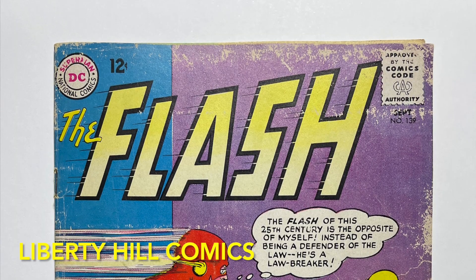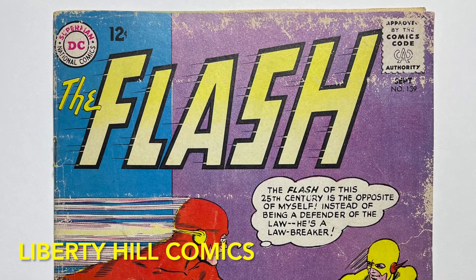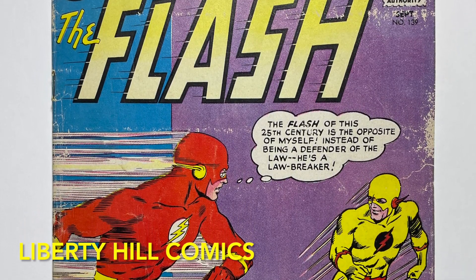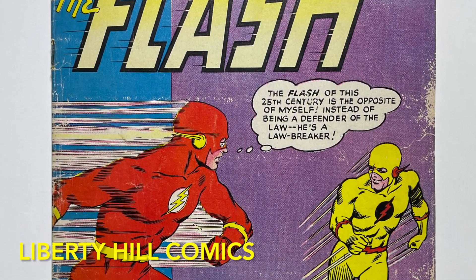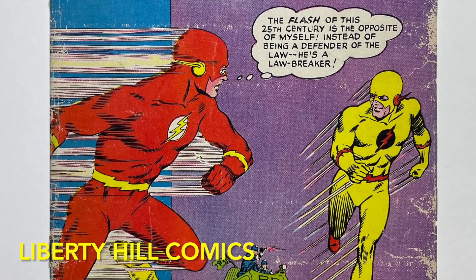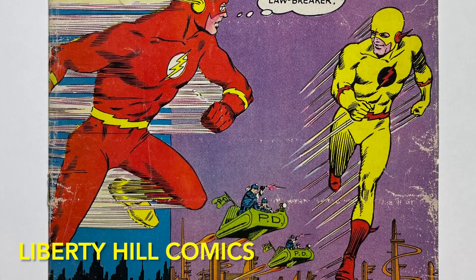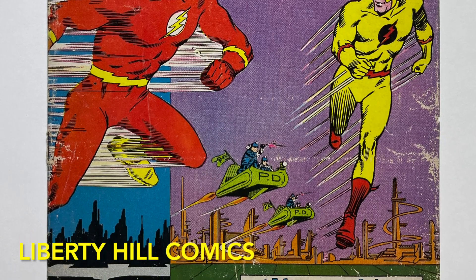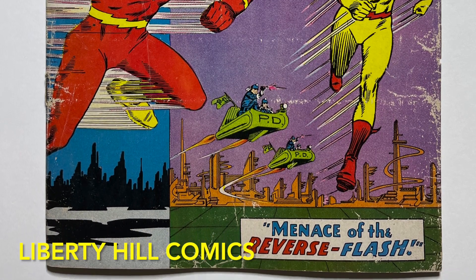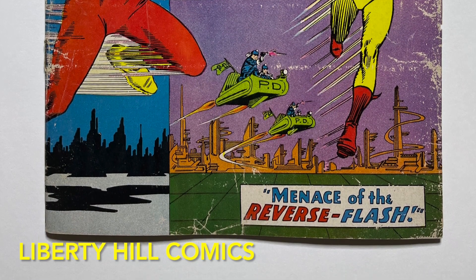Today we're going to pull the comic book from the press and document all of our results so we can look at the before and after pictures and assess the work done. Those of you that have been following this series know that we lost some cover ink during the wet cleaning, deacidification, and resizing of the cover after implementing a few seemingly small changes to my standard methods for these procedures. I was obviously very disappointed in the outcome and not quite sure why it occurred, but after discussing the ink loss with my fellow comic book conservators and reviewing the outcomes, I'm confident we have identified the contributing factors and I'm going to reveal them at the end of the results, so you won't want to miss that.